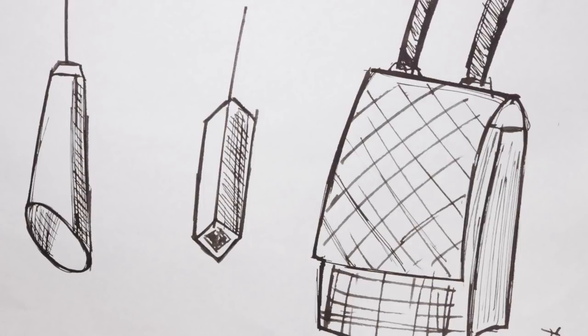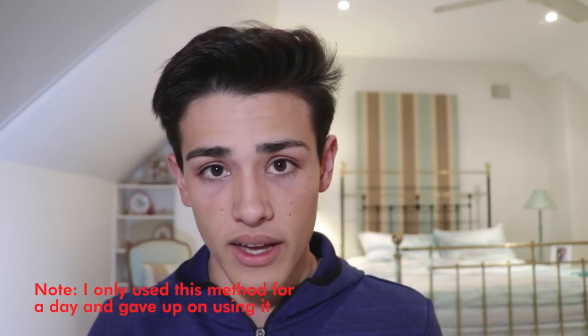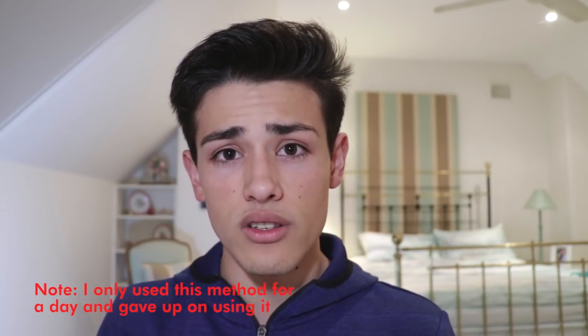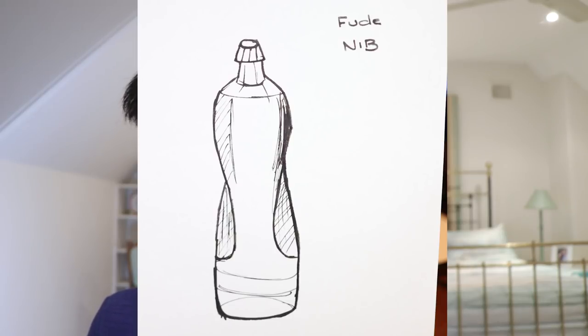The next thing I did with this Fude nib was create some art, because Fude nibs are used quite a lot for art. The first method was drawing using the Fude nib while constantly changing the pen's angle as I went along. I'm not an artist, but it felt very unnatural to keep changing the angle to create different thicknesses of brush strokes. With some persistence I was able to pull some art from it, but constantly changing the angle really slowed down the time it took to create the artwork, and several times I drew a line thicker than I wanted.